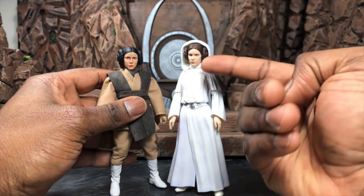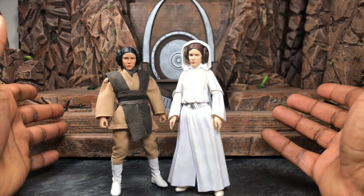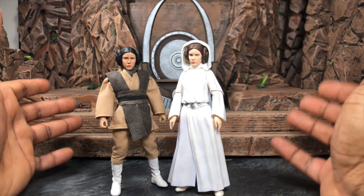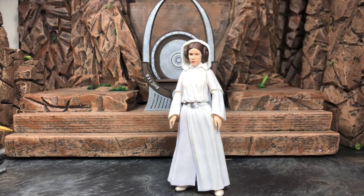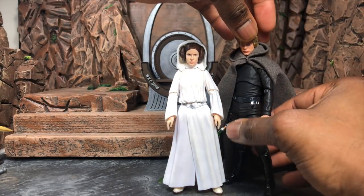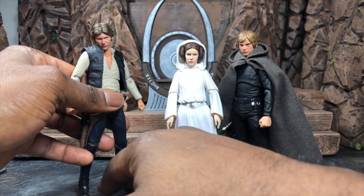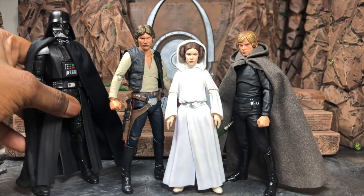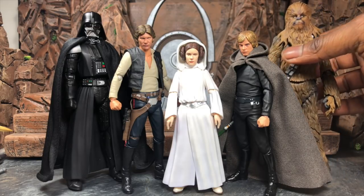In the Black Series comparison, you can see that the Black Series is actually a bit shorter than the SHF figure — something I didn't expect. Moving on to SHF Star Wars comparisons: here she is next to her brother Luke. Here she is next to Han — as you can see, she's very small compared to the others. Here she is with New Hope Darth Vader, and last but not least, Chewy. Size-wise, she is by far the smallest in the SHF line, not counting R2-D2.